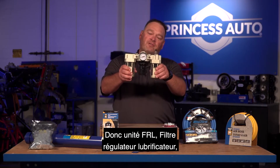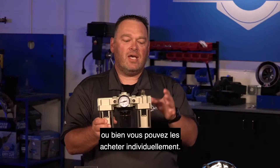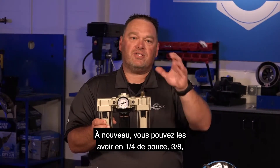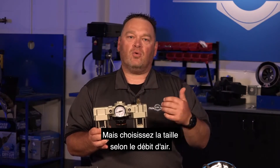So to recap — FRL unit: filter, regulator, lubricator — or you can buy them individually. They come in quarter-inch, three-eighths, half-inch, and bigger. Size them according to your flow rates.